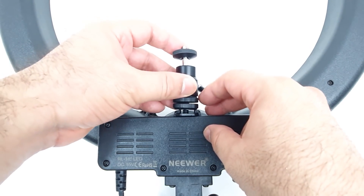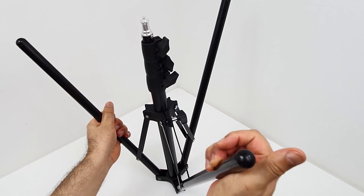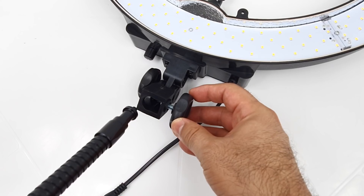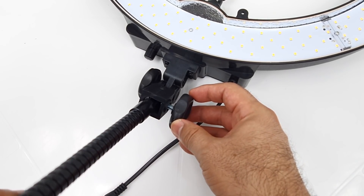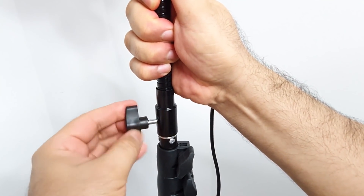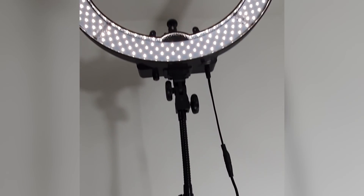To assemble the light you can first mount the camera boot and the phone holder, then unfold the stand and secure the legs by tightening the screws. You can then use the metal gooseneck or attach the ring light directly to the stand depending on how you will use it. The metal stand can extend over 60 inches which will easily make the light reach your ceiling.